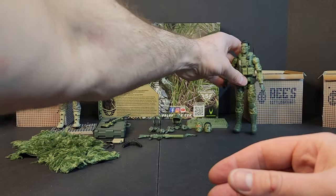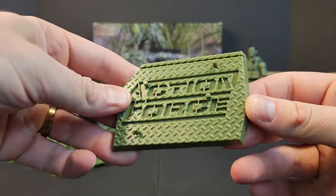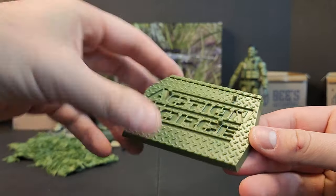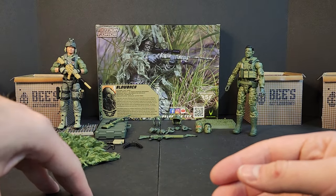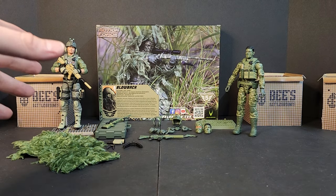The Action Force stand is in this nice green — like an olive color, more olive than olive drab. Alright, let's get into this sniper kit.